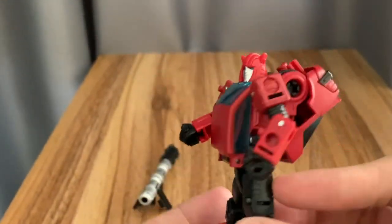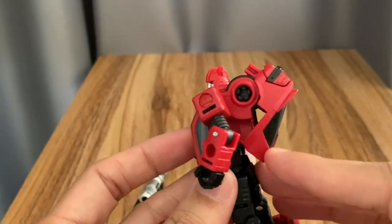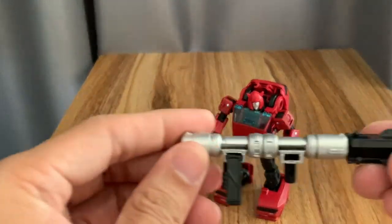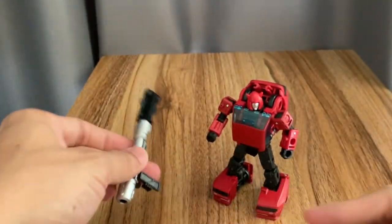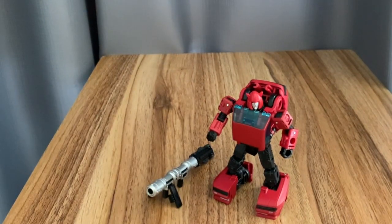The head looks really quite nice — very G1 looking. Not many hollow parts, which is very good. The main issue would be the backpack, because it's really a parts-forming part of the figure. Here's the cannon — you can build it and then split it into four parts for the alt mode.